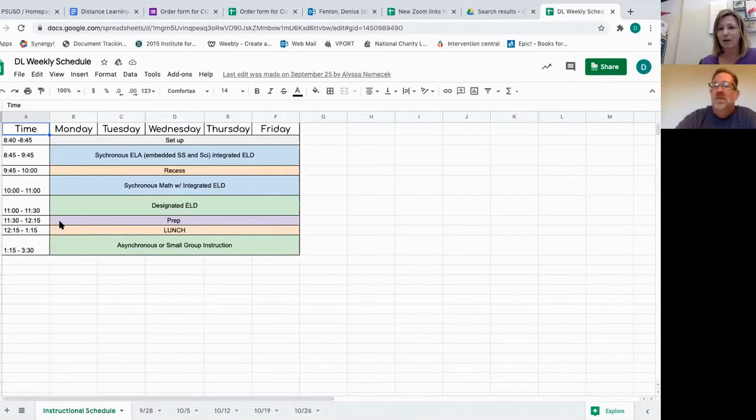I wish we had a full hour for lunch. But that group in the afternoon, from 1:15 to 3:30 — school is out at 3:30, not before then.